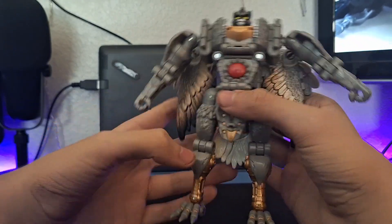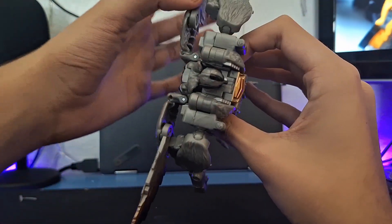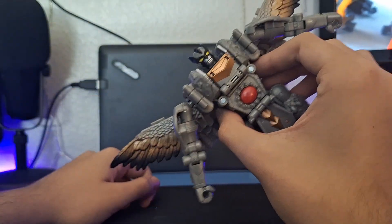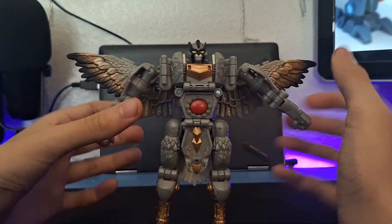His wings, if you want to move them, are on some joints back there so you can splay them out.